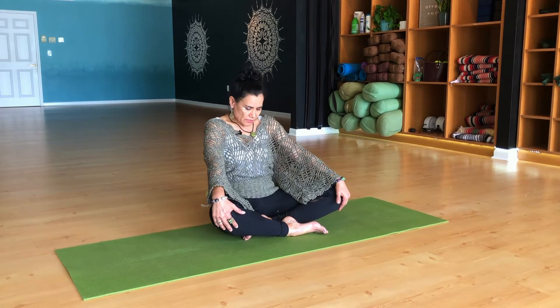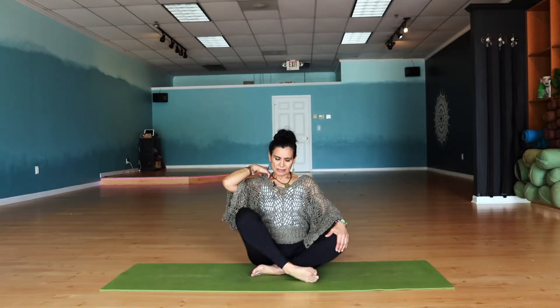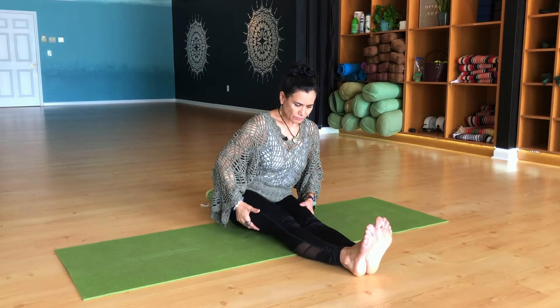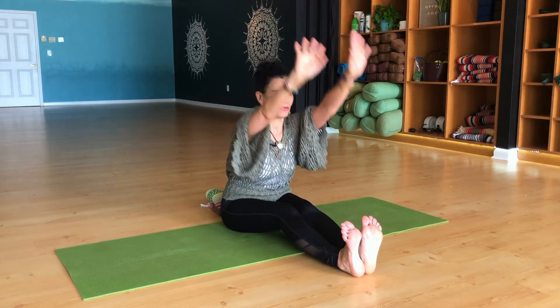Three more times. Good. And come on back to center. Let's extend the legs for a moment. Inhale, bring the arms up, bend the knees, and reach towards your toes.